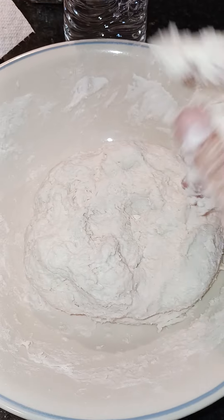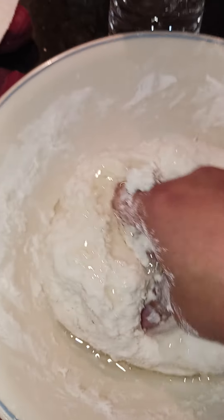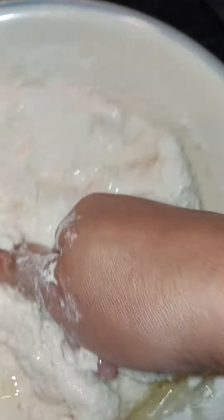I'm about to put a little drop of oil on this. So friends, I put some oil on that, and I'm just going to knead it in.